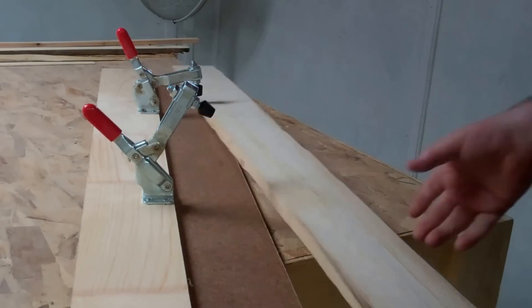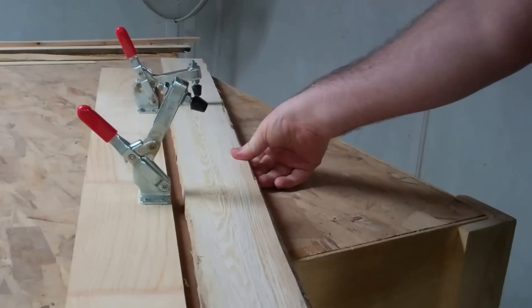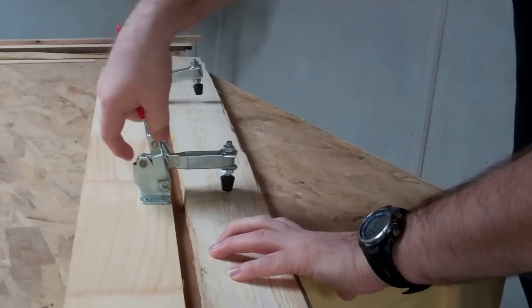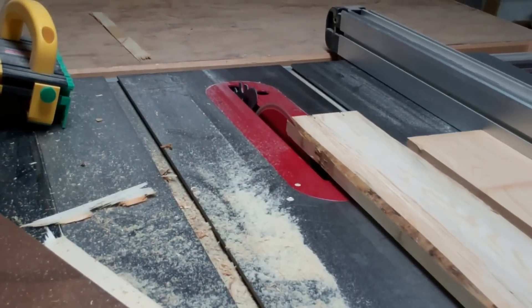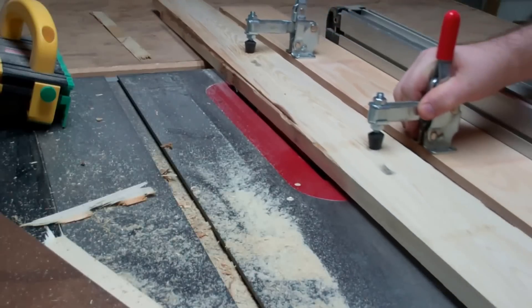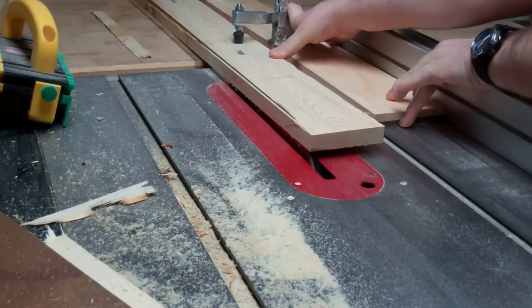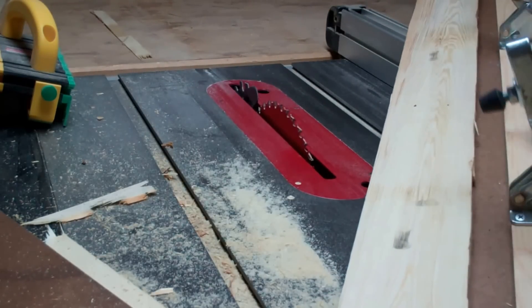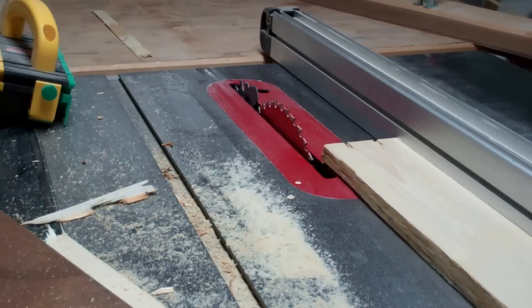The next thing I do — I like this clamping system that Steve Ramsey had a video on. I just want to make a straight edge where it's sort of rough. Clamp that down, run it through the table saw real quick, and get a nice straight edge on it. Once I've trued up one side, I can take it off the clamp, run that along the fence, and now I can true up the other side.